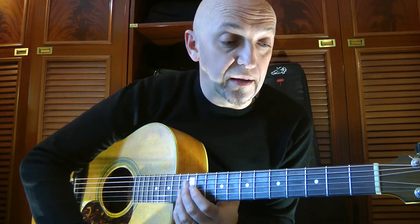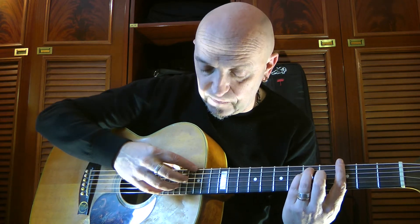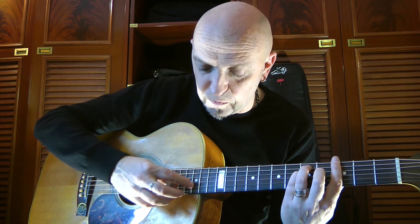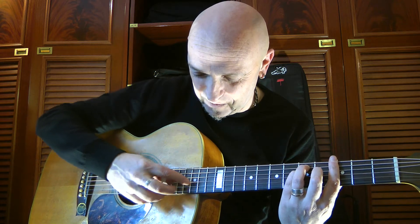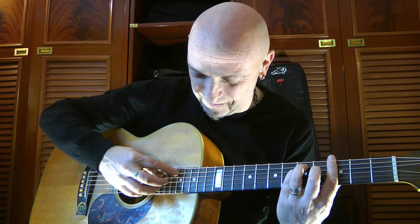This technique you could use also in other chords, whatever you want. For example, I can take a G major and then you could play in the same way. It's a very magic sound.